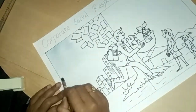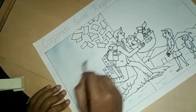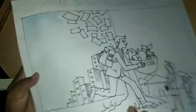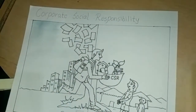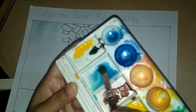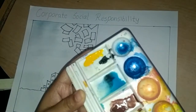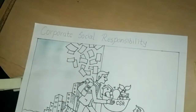Now I sprayed only water here. I am adding black color in a very small quantity into this blue water. Mix it well and do coloring with this.